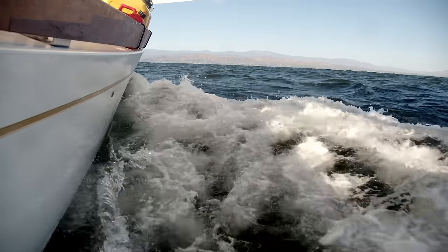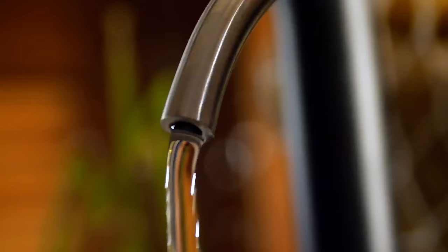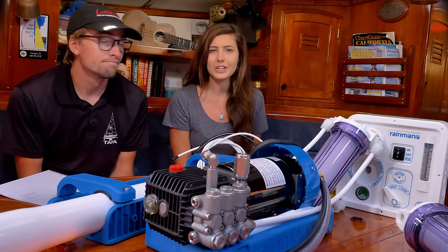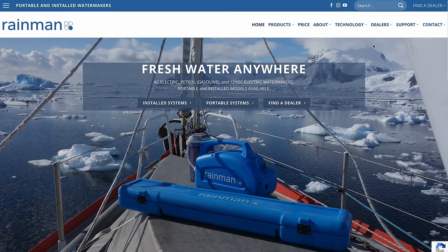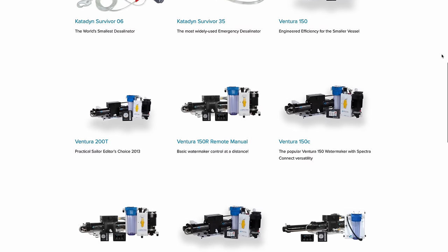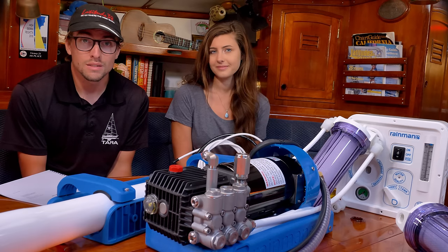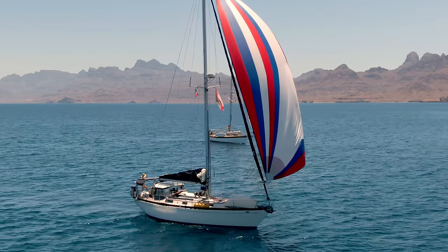A watermaker is the term for a desalination unit — a system that takes salt water and transforms it into fresh water. If you've watched any of our other project videos you know how much research goes into every project we do, and this is no exception. There are a lot of watermaker units out there and it can be hard to find what's right for your vessel. This will not be a one-size-fits-all or step-by-step installation guide, but rather a helpful example of how we decided on a system and installed it aboard our 1970s cruising boat.